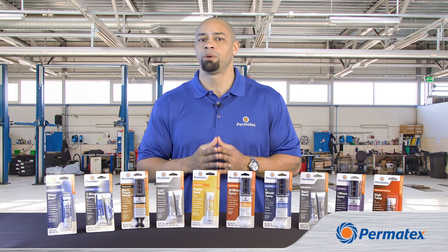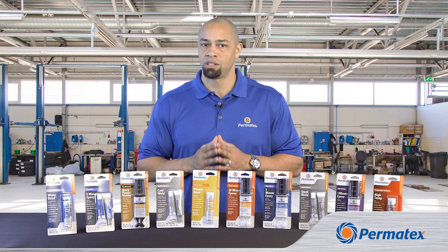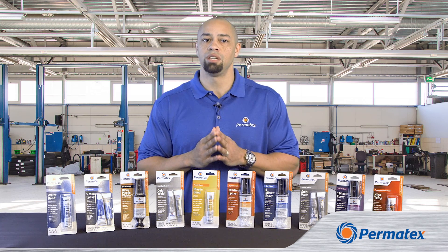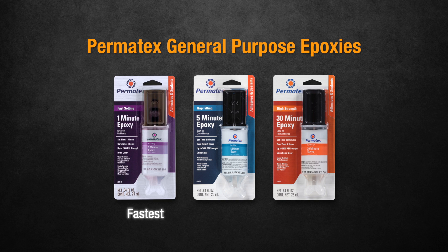So why do we offer general purpose epoxies in three different working times? Because sometimes you need a fast fix, and sometimes you need more time to get the pieces lined up correctly. If you want to be quick, our 1-Minute General Purpose Epoxy is the choice. You'll get the strongest bond with our 30-minute epoxy, but you need to keep the pieces together for about 60 minutes. Our 5-Minute Gap Filling Epoxy splits the difference — you get more strength than with a 1-minute epoxy, but you only have to hold the parts together for about 10 minutes before it's safe to handle.